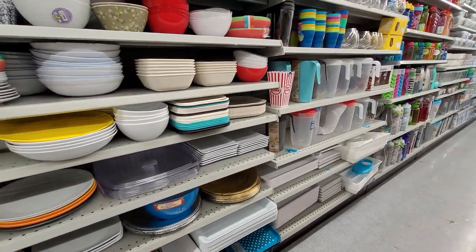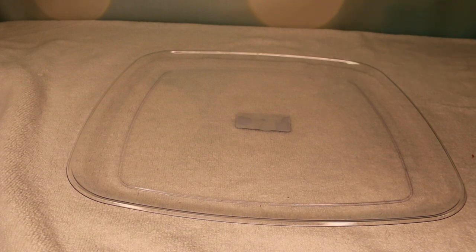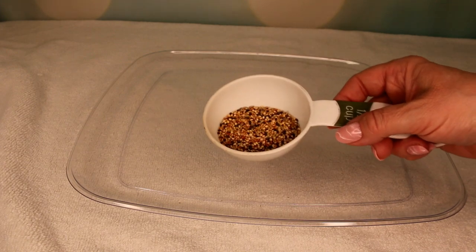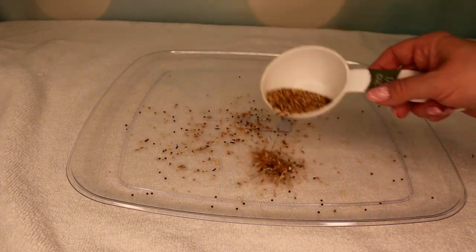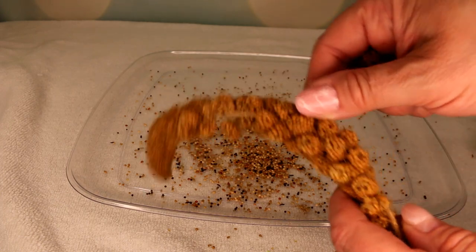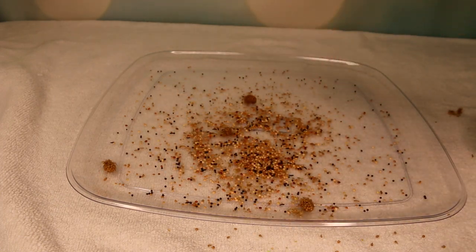Now for the fun part — filling the foraging tray. I'm going to give you a few ideas for different sizes of birds. For canaries and finches, small birds, you put their treat or some seed at the bottom of the tray — anything they really like. I'm just going to sprinkle a little bit at the bottom. Little birds love spray millet, so you can just break off little pieces and put them throughout the tray.